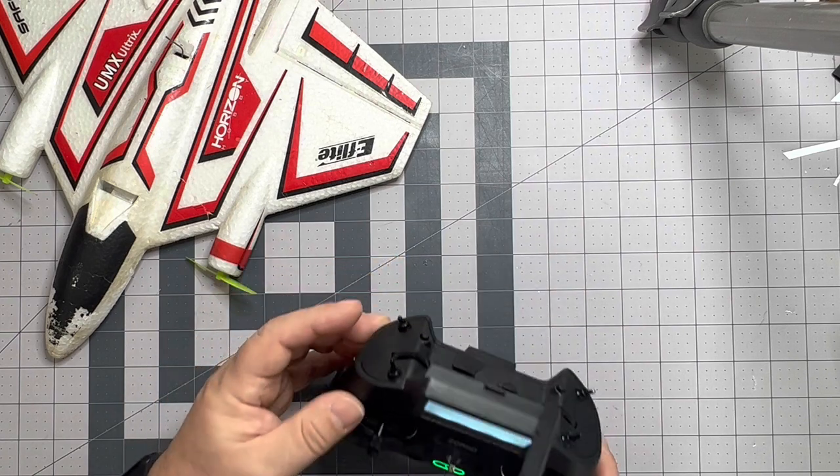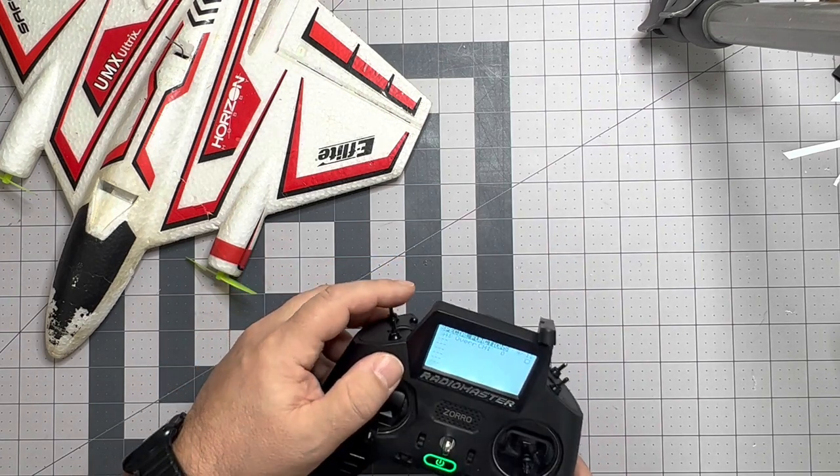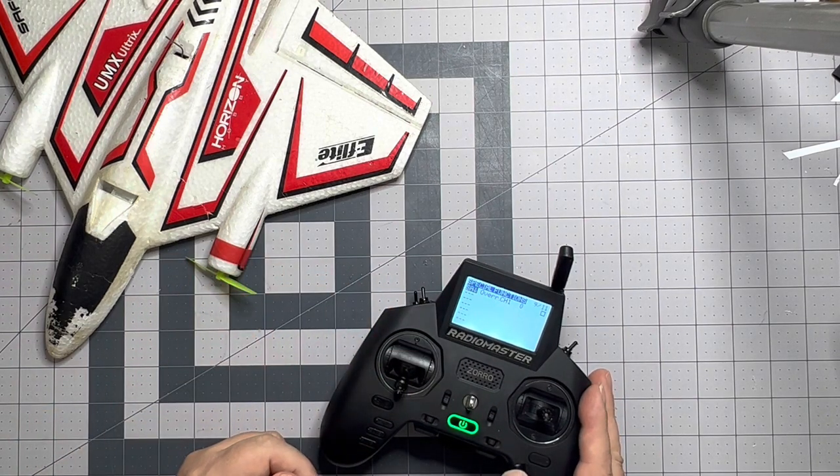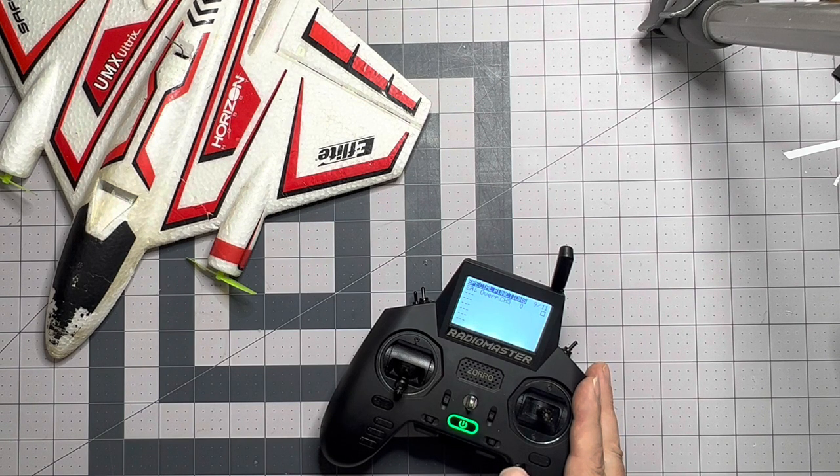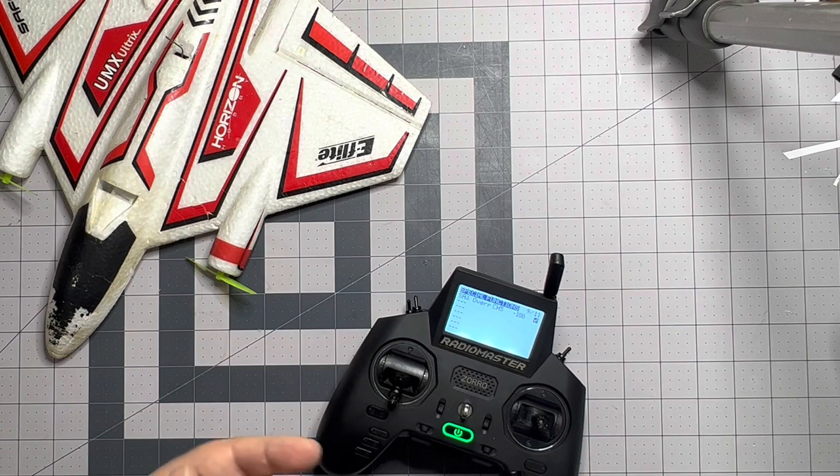We hit enter and it starts flashing, waiting for an input. We're going to hit the A button — so when A is down, hit enter for that, we're going to override channel five, which is our AS3X SAFE mode. We'll try 100 first, and we're going to check this box — this means do it multiple times, not just one time. So if I hit the save button several times during a flight it will do it every time, not just the first.